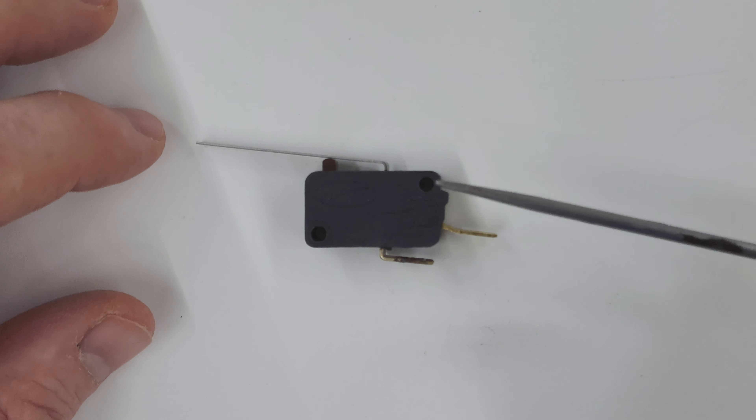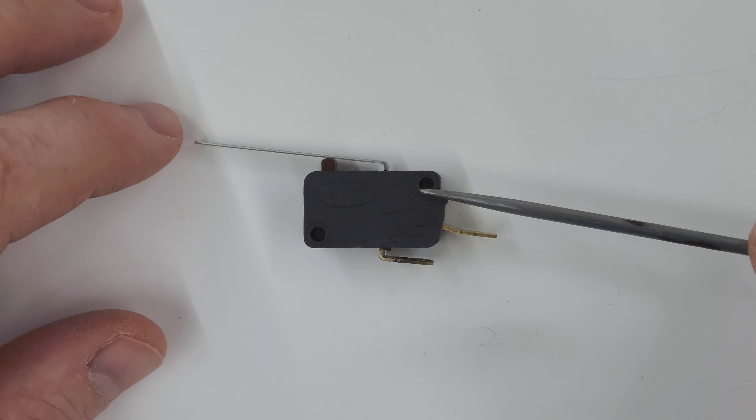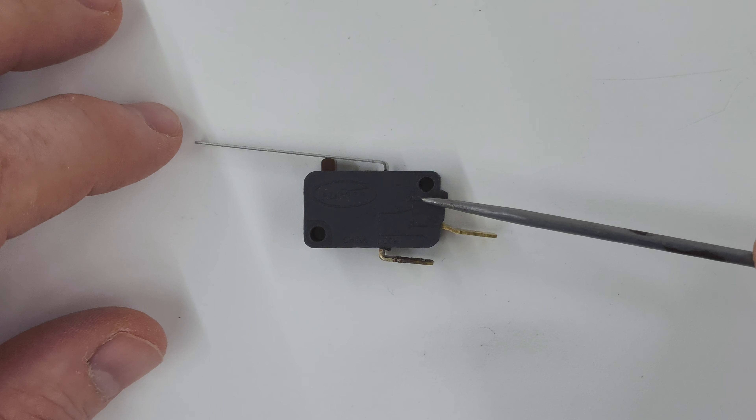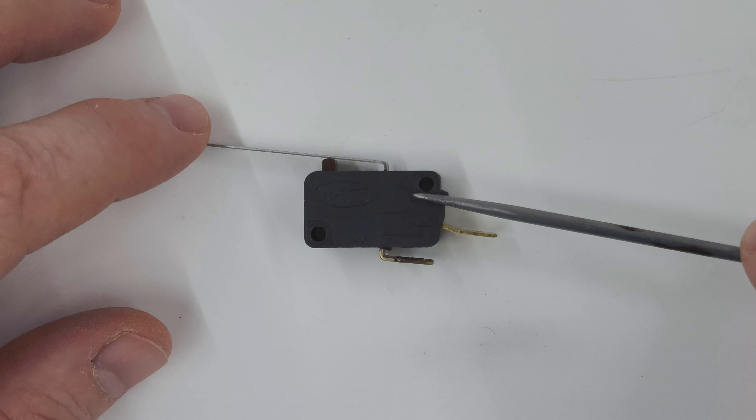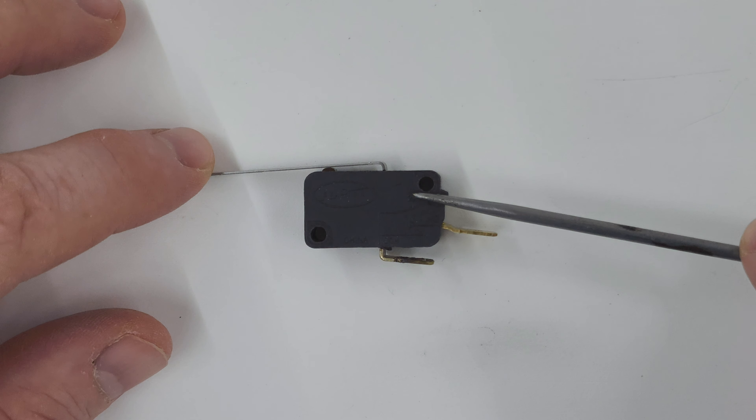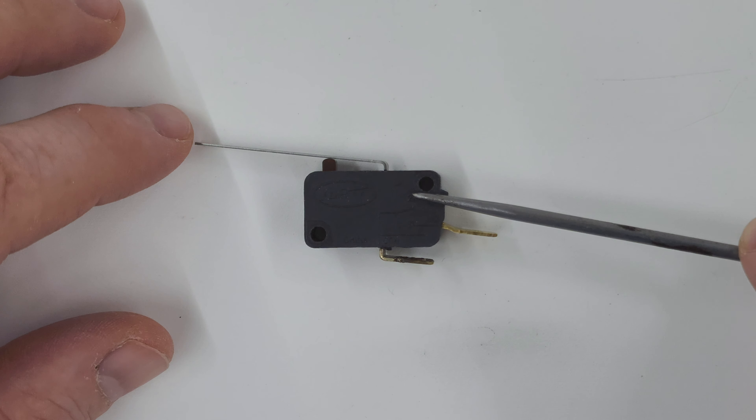That way you don't get your hands torn off. This was working great except it gradually started working in reverse order — when the lid was on the planer it would not start, and when the lid was removed the planer would start.